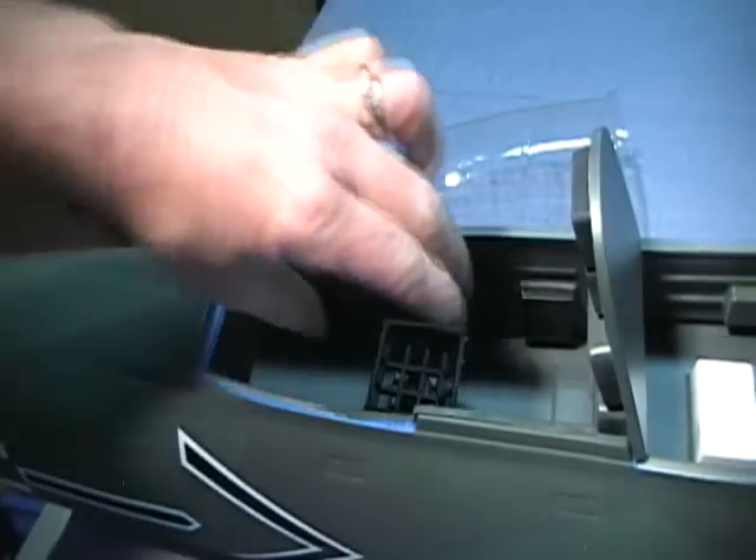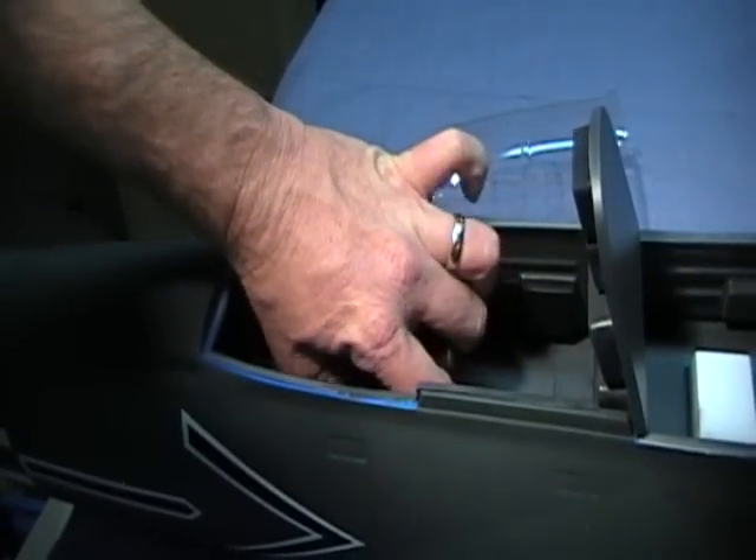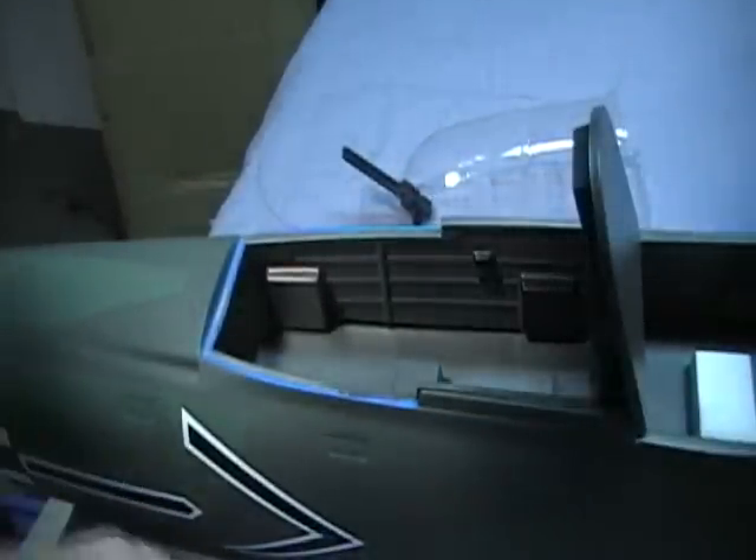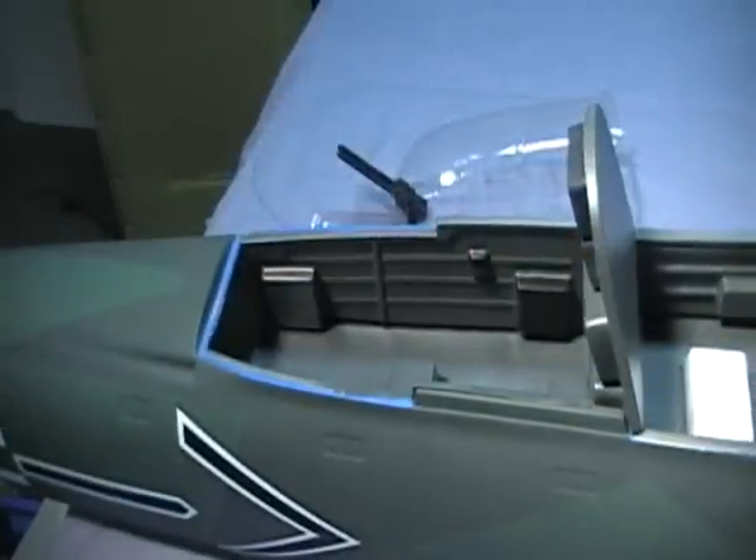I will show you how to install the servo for the elevator, and I'll do that here in a minute. Then we'll move to the pilot seat and a couple of small things you need to add before we finish up the cockpit.